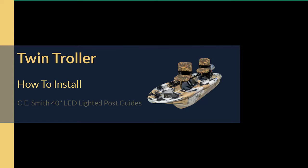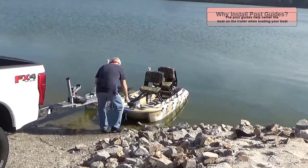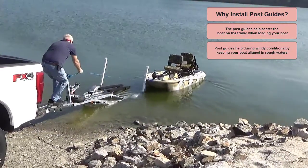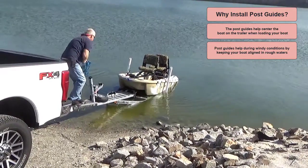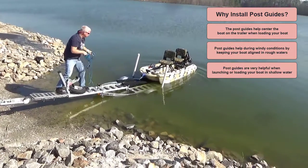In this video I will show you how to install the CE Smith 40-inch LED lighted post guides. Post guides help center the boat on the trailer when loading your boat. They also help during windy conditions by keeping your boat aligned in rough waters. The post guides are very helpful when launching or loading your boat in shallow water.